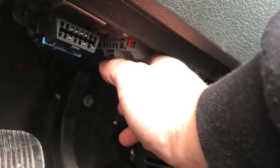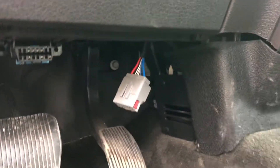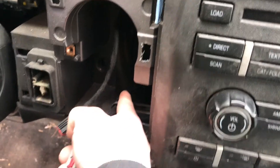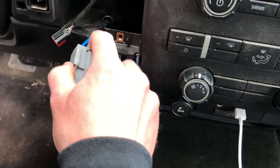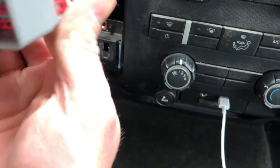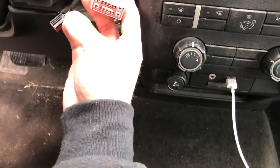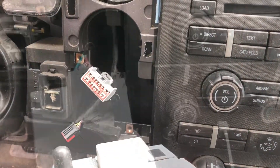Now this is our trailer brake controller harness — it was just electrical-taped up here next to the OBD2 port. What we've got to do is feed this up the back into this cavity right here. The harness was also clipped to the frame back there so I had to cut that clip, but the harness is coming out of the cubby now. The first thing we need to do is remove the cap off of the harness — it just protects it from dust and electrical contacts.